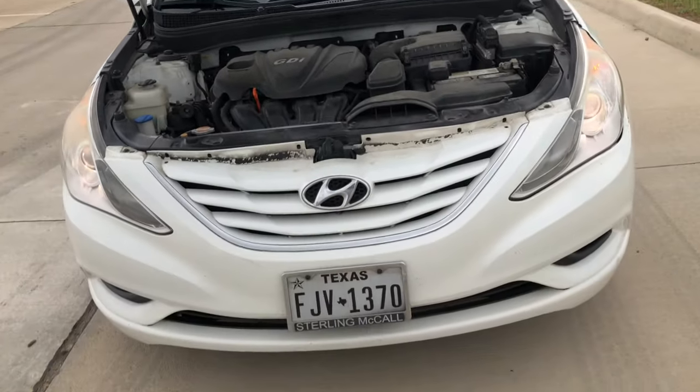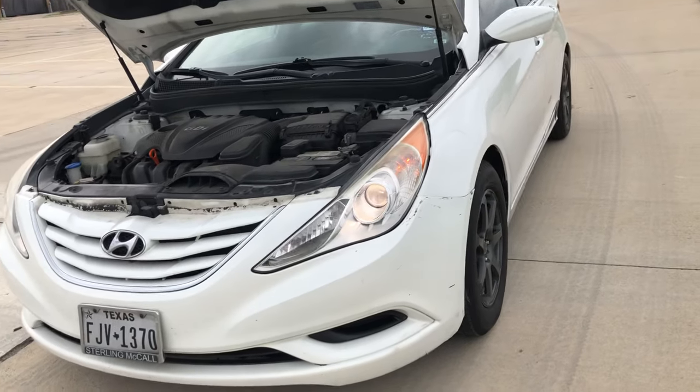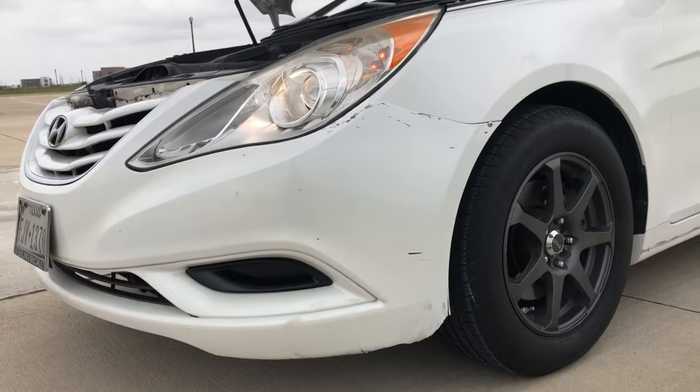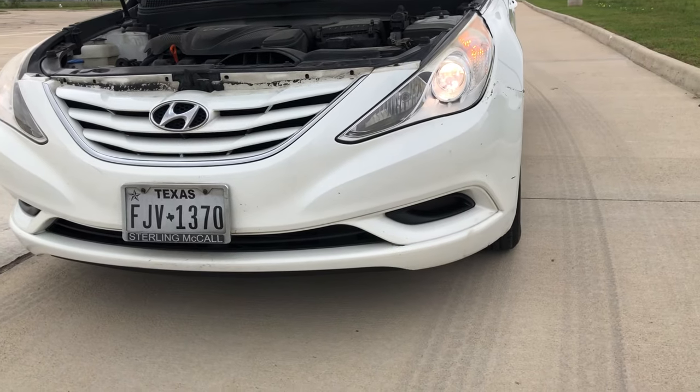I've had this car for over four years and I recently just found out about this — and now it's awesome. I drive at night in dark areas and it's much better now. So yeah, that's it.